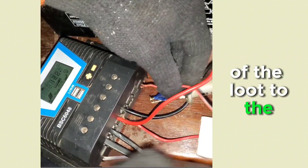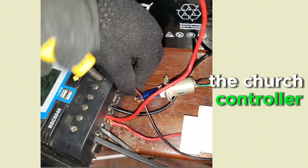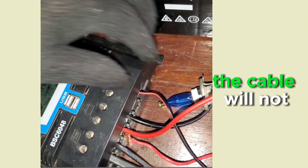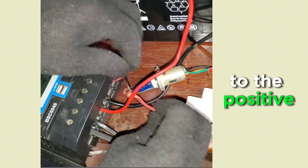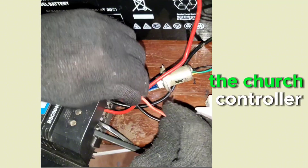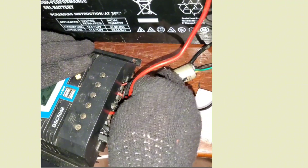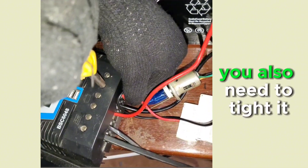Connect the negative terminal of the load to the negative terminal of the charge controller. Tighten it very firmly so it doesn't shake loose. Then connect the positive terminal of the load to the positive terminal of the charge controller, and tighten that firmly as well.